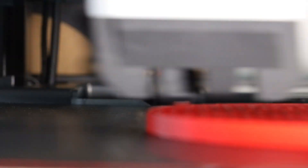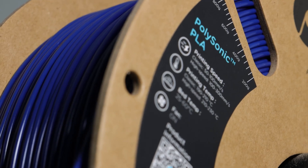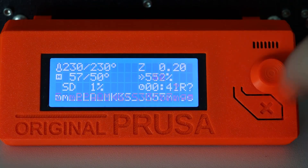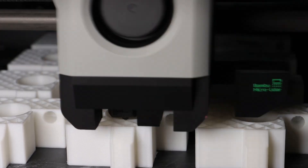I've been using Polymaker PLA filament for a while now, and I have to say it's quickly become one of my favorites. The quality and reliability of this filament are just fantastic — it's been a game changer for my 3D printing projects.